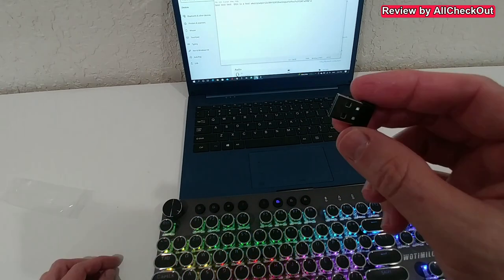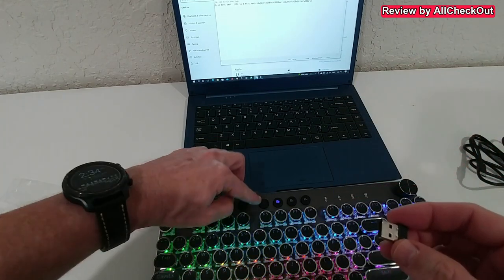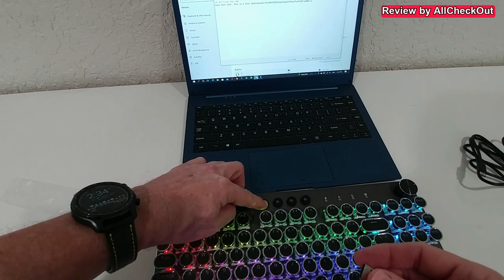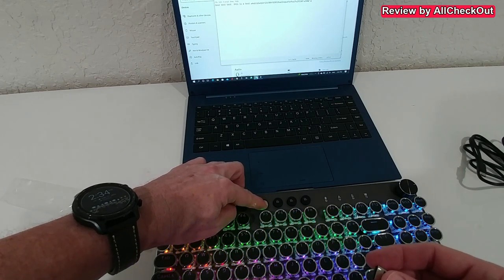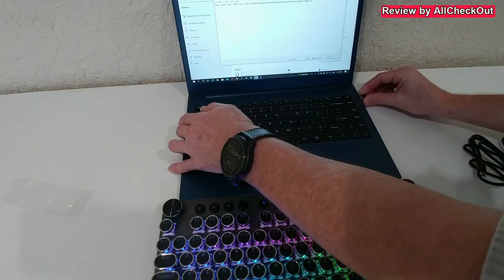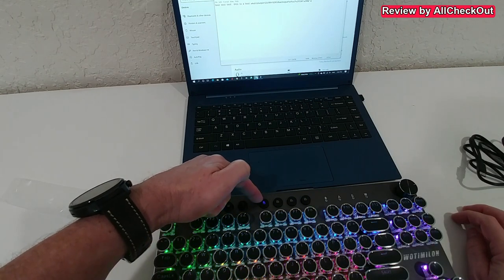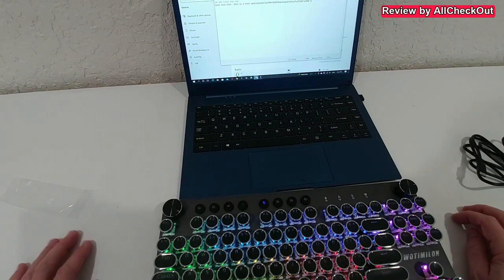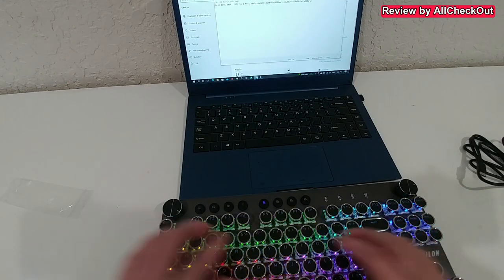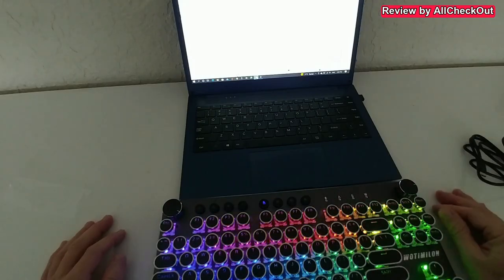When we want to use the 2.4G Wi-Fi, we press the Wi-Fi button for three seconds. Then we plug in the USB receiver within 20 seconds — it's flashing fast. It stopped flashing and I guess we have a connection. Let's test it — and yes, it's working already. That was super easy.